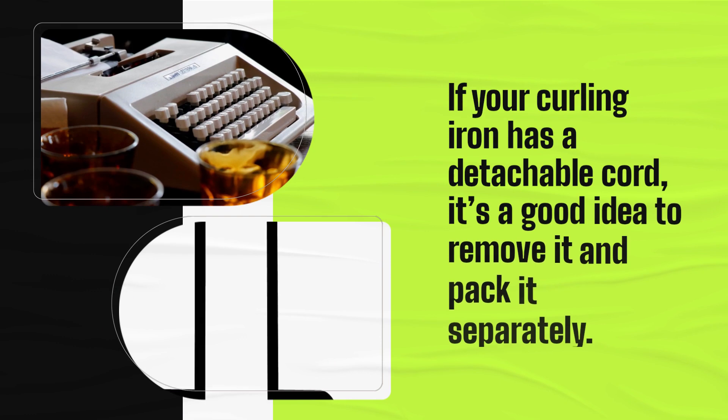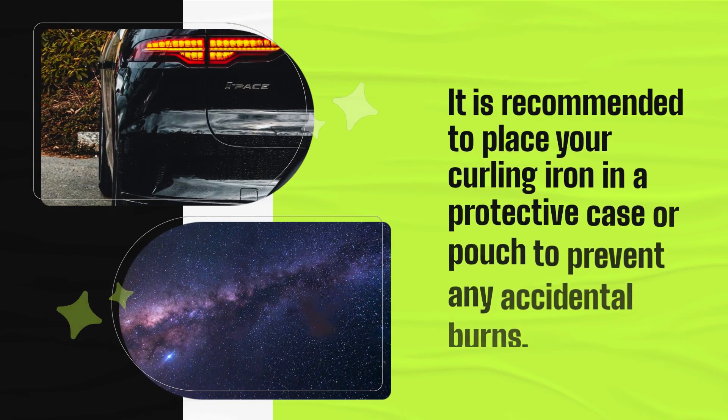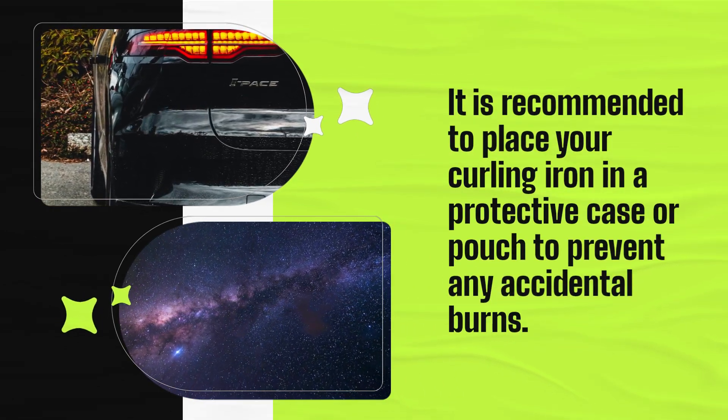If your curling iron has a detachable cord, it's a good idea to remove it and pack it separately. It is recommended to place your curling iron in a protective case or pouch to prevent any accidental burns.